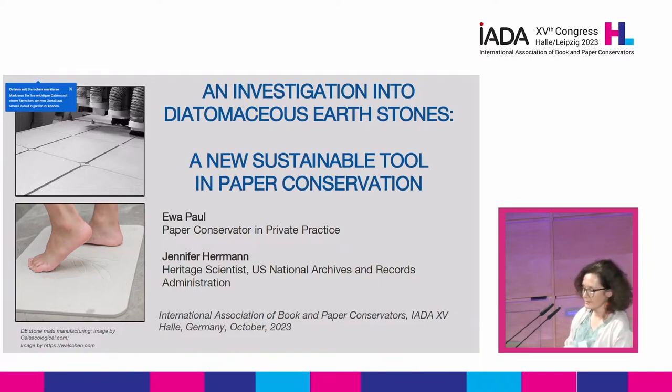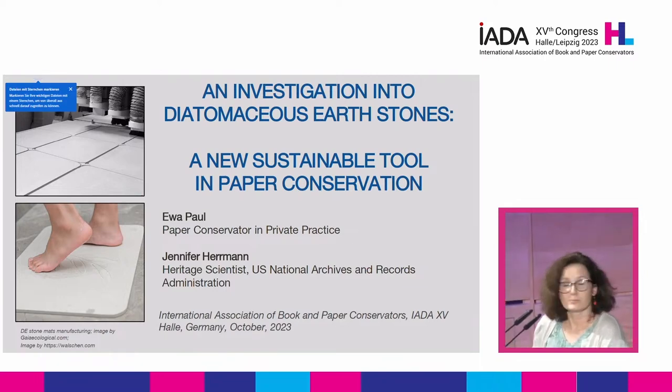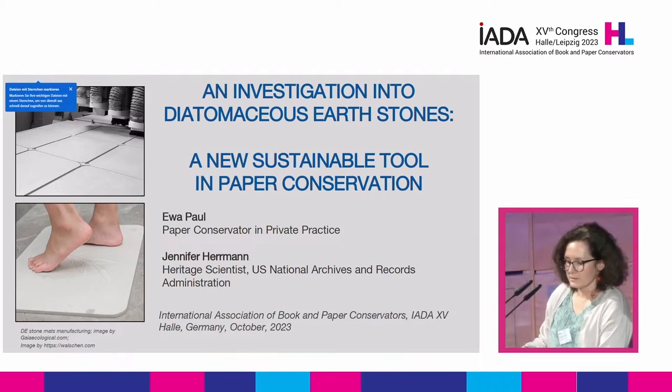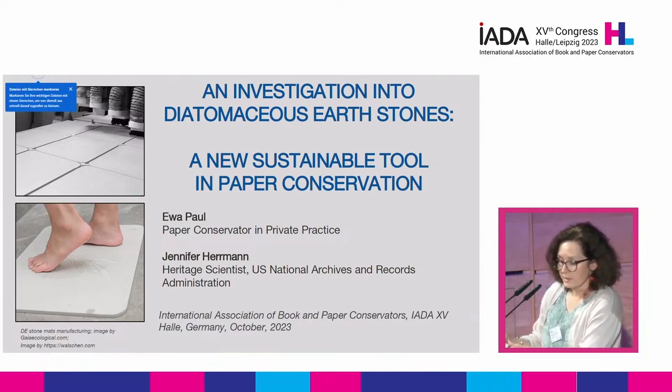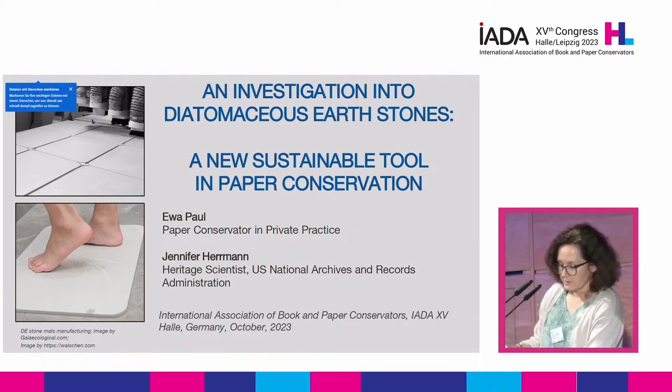Today I'd like to introduce you to a product known as diatomaceous earth stone mat — I'll also refer to it as a DE stone for short. I'd like to propose that these DE stone mats could be used as a sustainable alternative to blotter paper in some drawing applications and paper conservation. I will talk about what diatomaceous stones are, how they're made, and the origin of the material. You will also see the results of analytical tests conducted at the U.S. National Archives Heritage Science Lab by Dr. Jennifer Herman. And I will share how I use these objects in treatment.